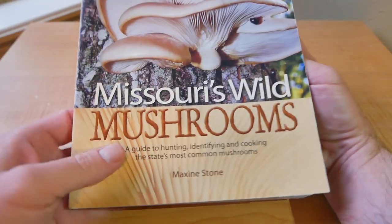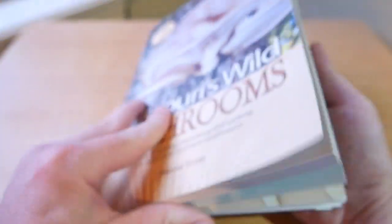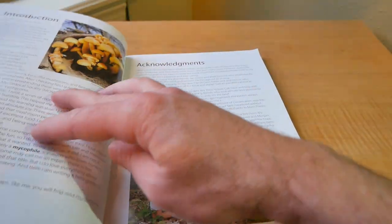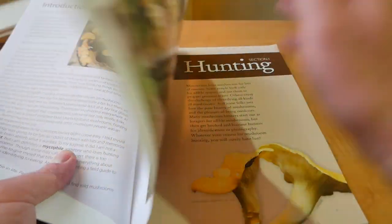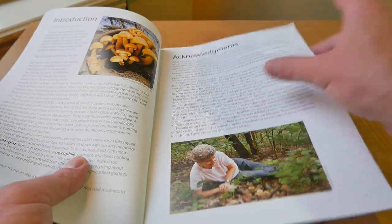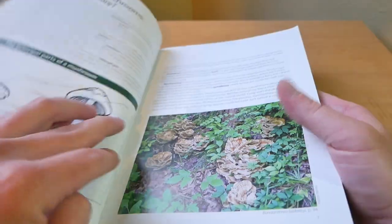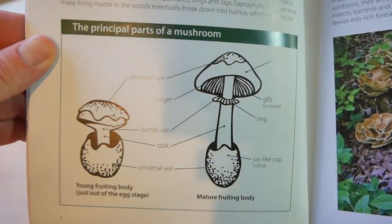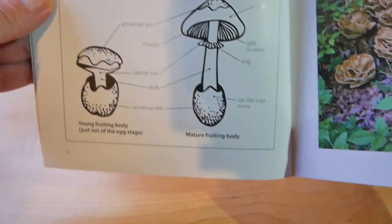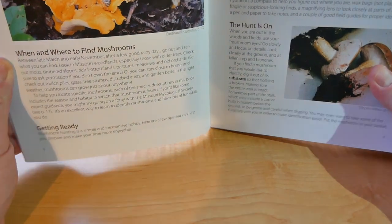The book is made by author Maxine Stone. The beginning is just introduction — background on the author, all that stuff. But it goes over the parts of a mushroom: the cap, the stem, the rings. It also covers equipment you can use.